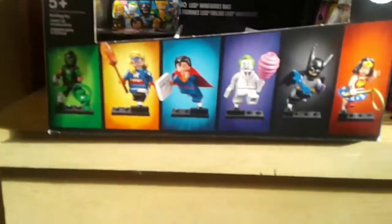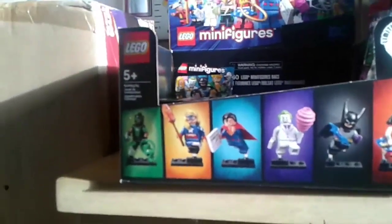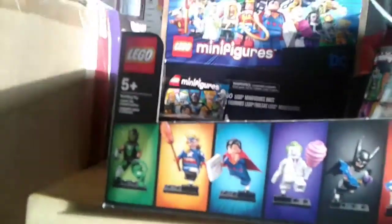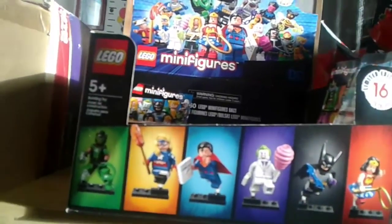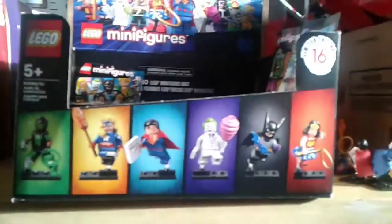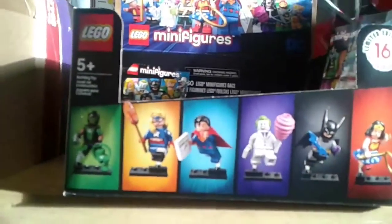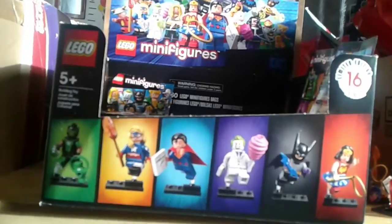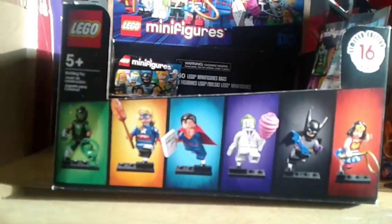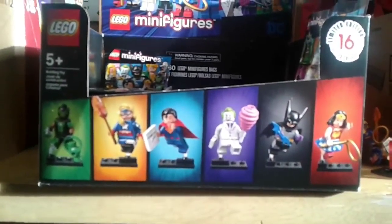That is the feeling guide for the LEGO DC Minifigures Series part one. Stay tuned because I'll be doing part two, revealing the last eight minifigures and a feeling guide for all eight. Hope you enjoyed this video — see you guys next time, bye!